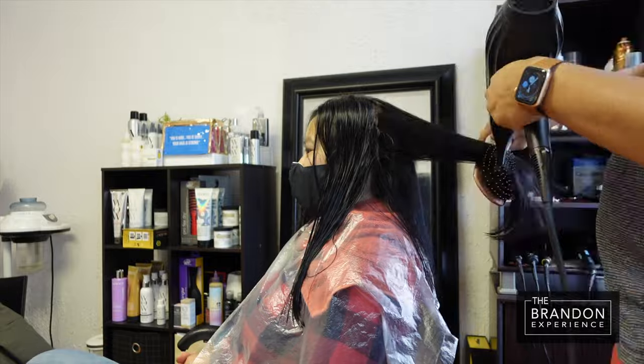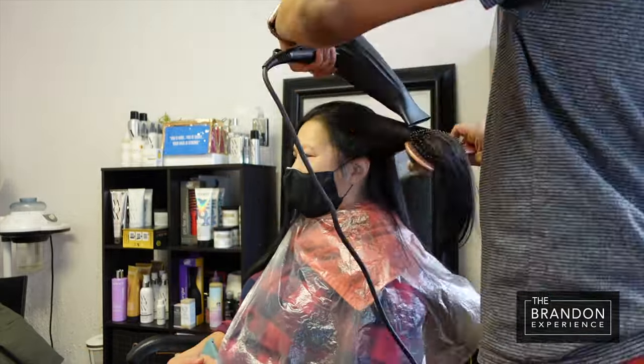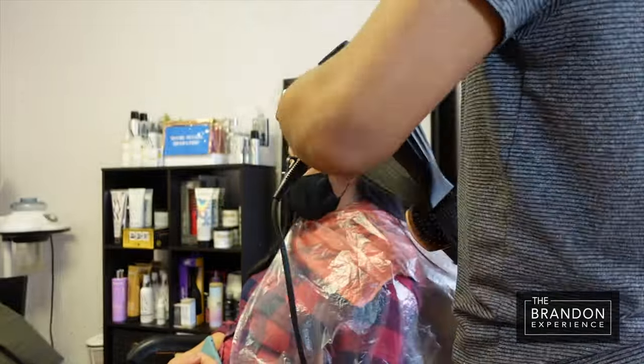Keep in mind, when you are blow drying the hair, that is what sets the foundation for your style. So the better that you do with your blow dry, the less heat that you have to use for your smoothing afterwards.